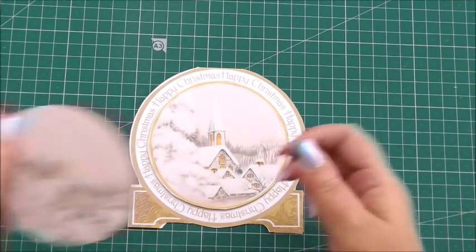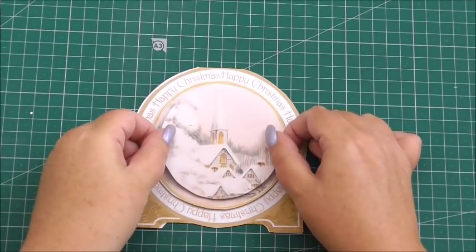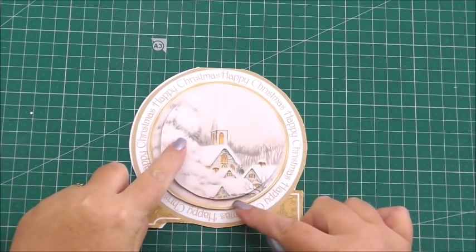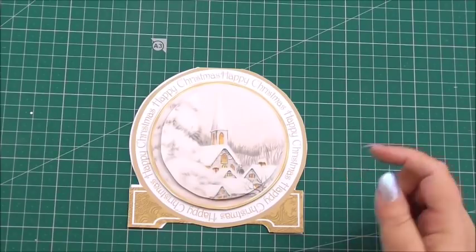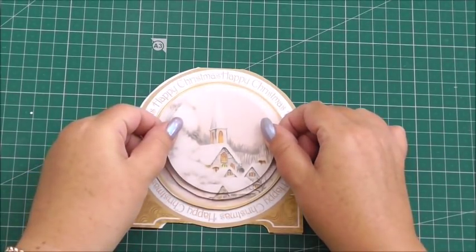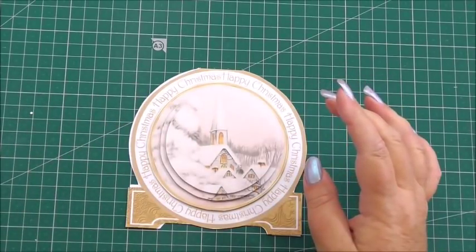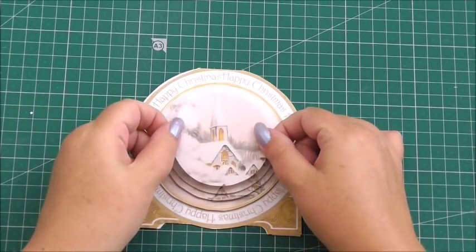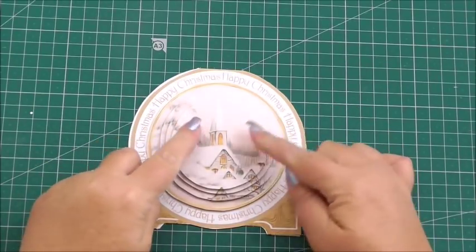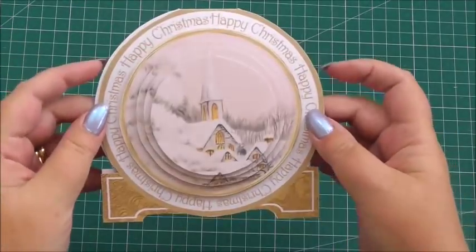That's our first layer. Now for the second layer — if you've never done decoupage before — you're going to marry up the design underneath on the previous layer and build the design up together so the edges of the design match. Then we take the third layer and do exactly the same: it's got the 3D foam on the back, and we just marry up the design underneath so it builds into a stepped image. And that's the final layer going on now — marry up the design until you've built up the front of the card with your foam.